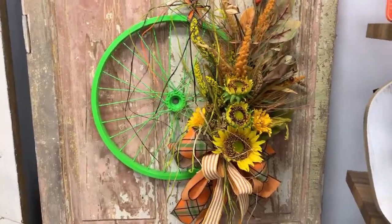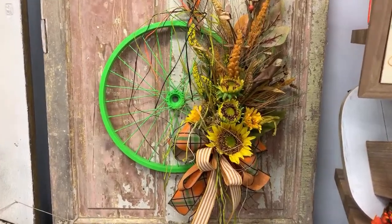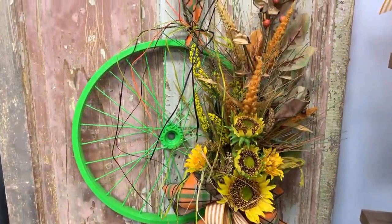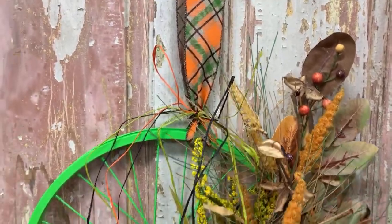Hi, this is Jeannie from Trinity Tree. I just stopped by the retail store today and saw this bicycle wheel door hanger that Rachel put together, and this would be so easy to recreate, y'all.